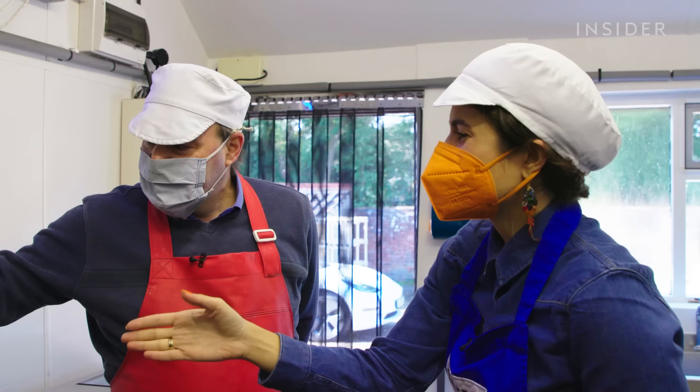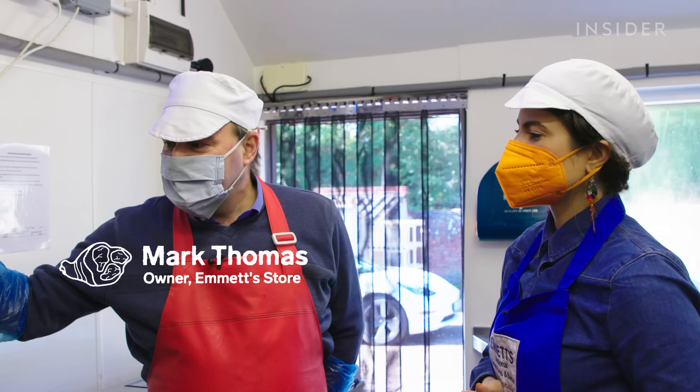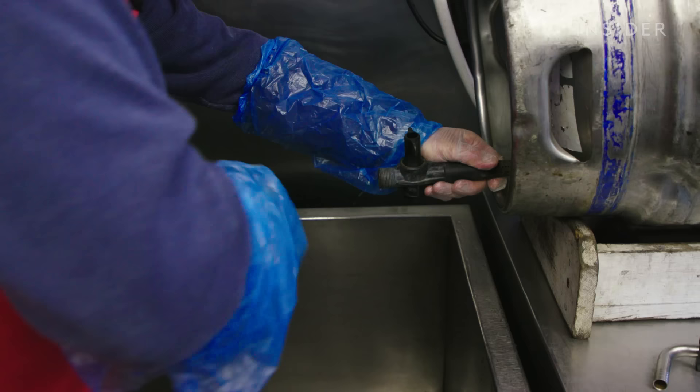This is 39.5 liters of black porter beer — it's like a stout, like a Guinness, and this is the basis for our black ham. This is a local beer from Nethergate Brewery in Clare, which is an hour and 20 minutes from here.